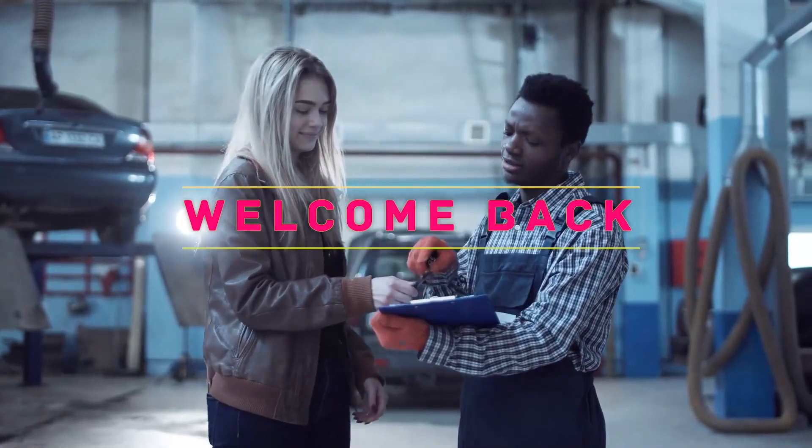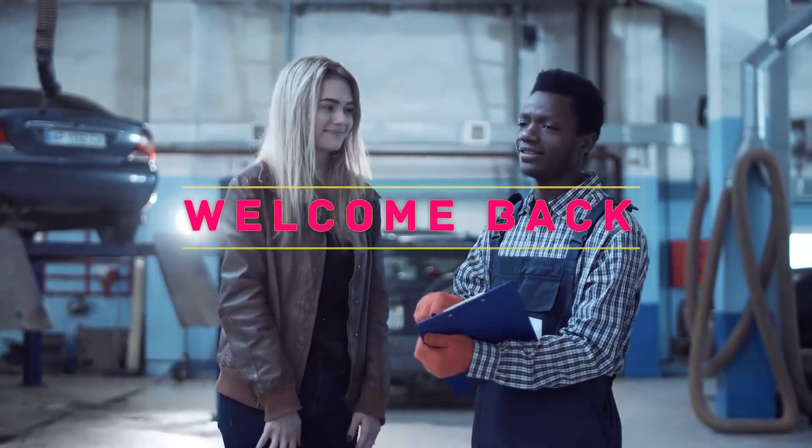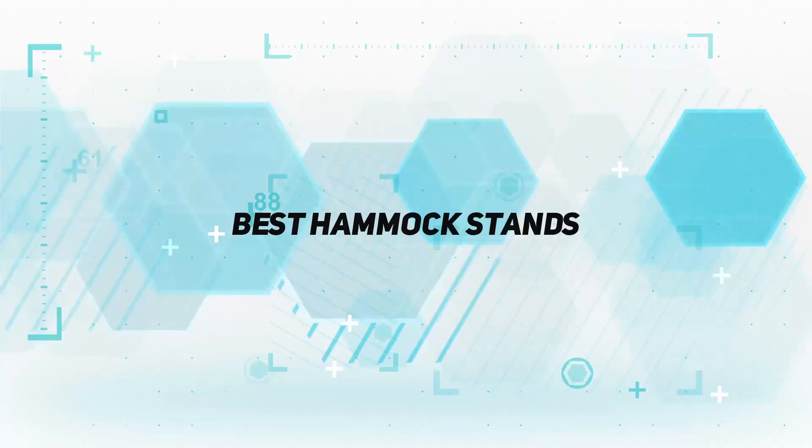Hey, welcome back to my channel. In this video, I'm gonna talk about top 5 best hammock stands.